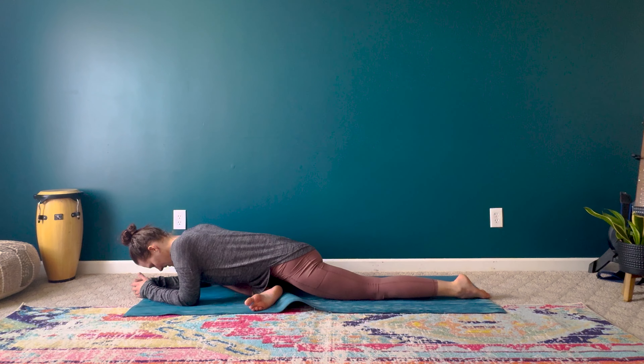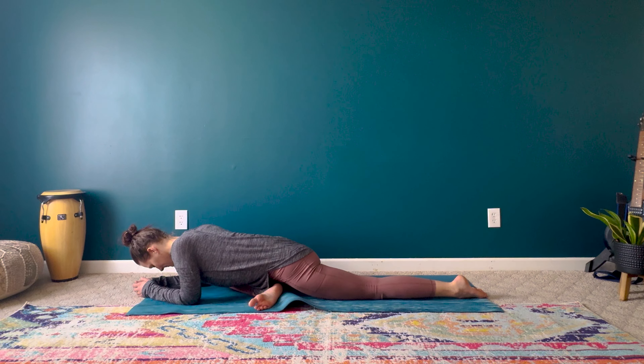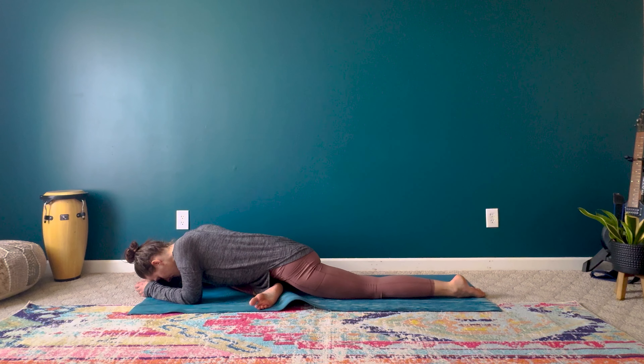Breathing deeply here, just noticing if this side feels any different than that first side did. Once again, taking note of our imbalances. Inhaling deeply, exhaling fully and slowly, surrendering to this moment. Everything else can wait. You are exactly where you need to be right now, so allow yourself to be fully here, fully present.